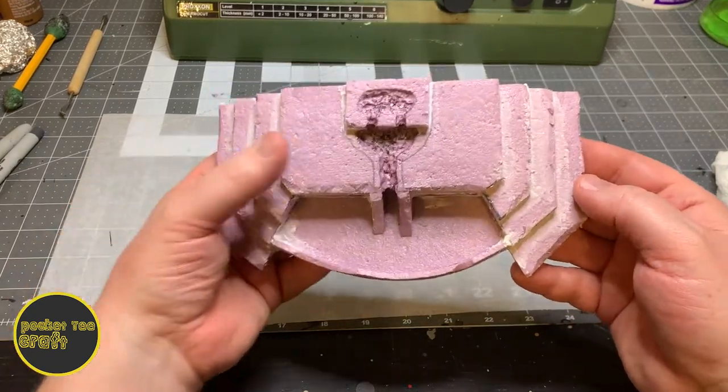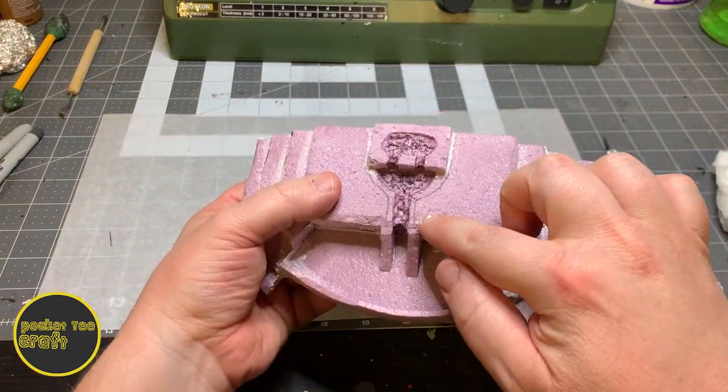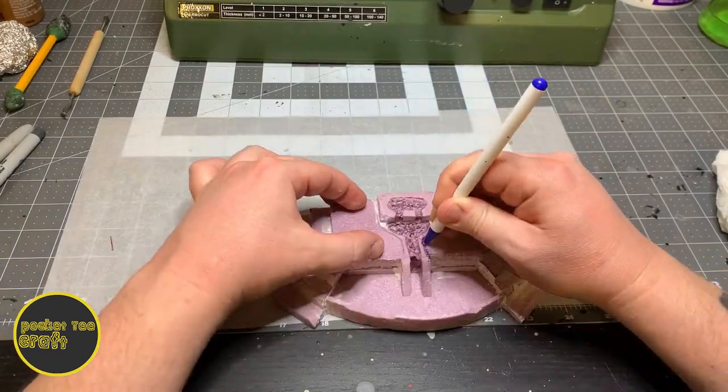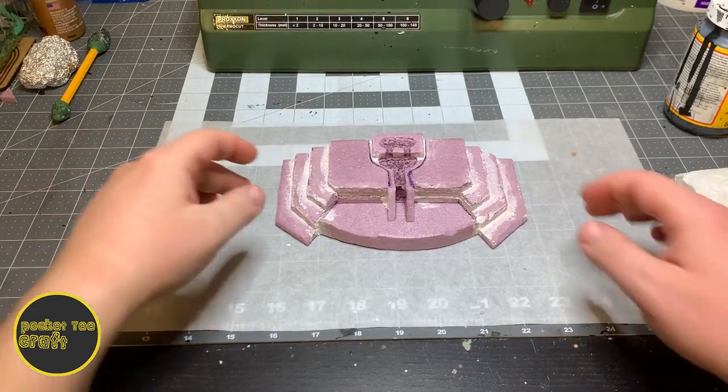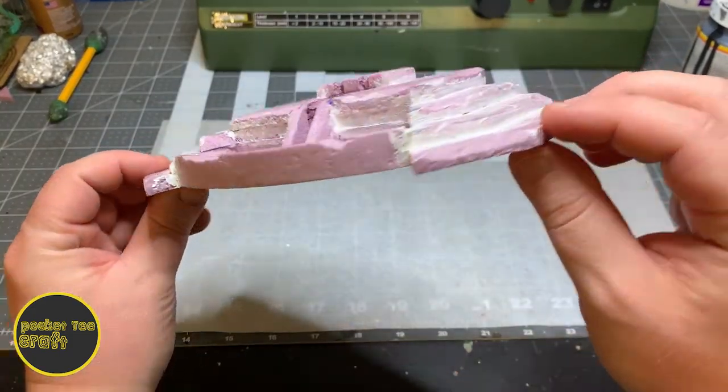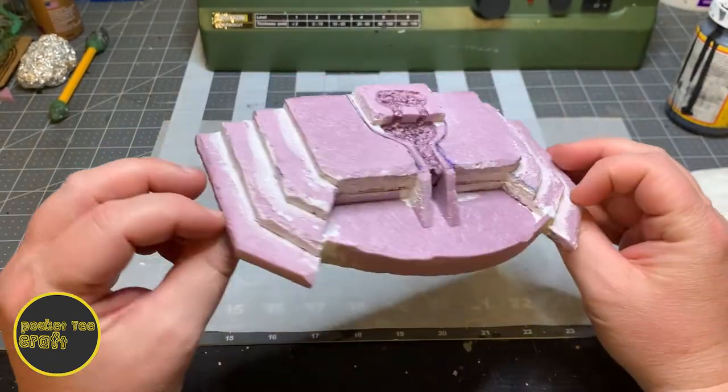Next we'll add some detail to this border around the blood channel. I'll go into that a bit with a knife and then widen it with a ballpoint pen or pencil. Now with that border detailed and the joint compound all dry, you can see this piece is starting to come together.